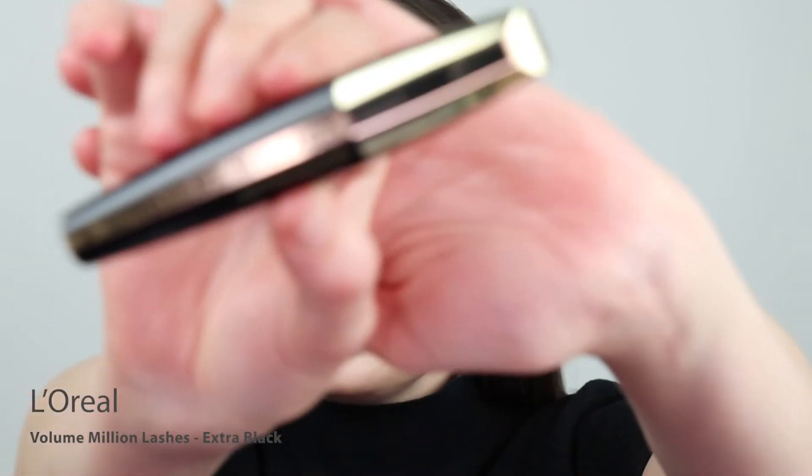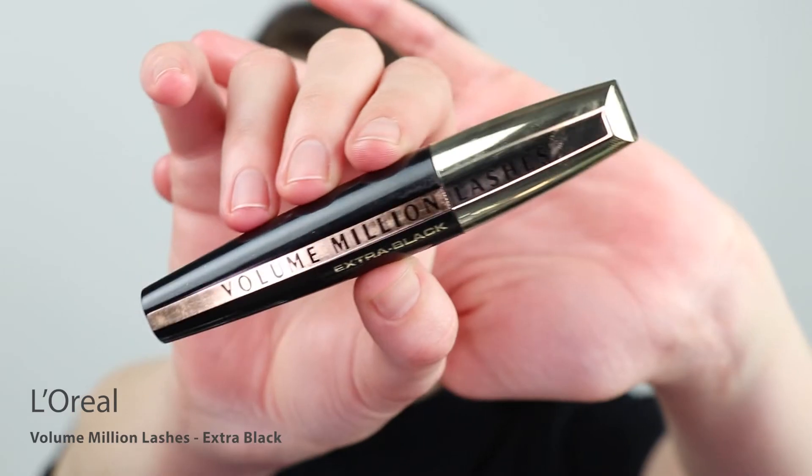For mascara, I'm going to go in with the L'Oreal Volume Million Lashes in Extra Black. Now that I'm done with both eyes, I'm going to go in with some false lashes. These are by Salon Perfect and they are number 21.